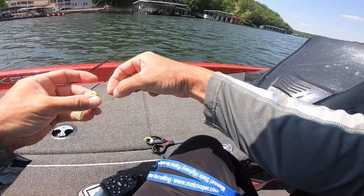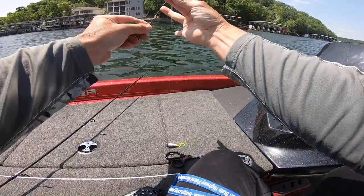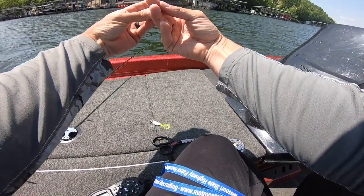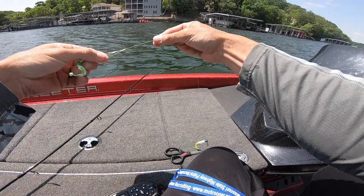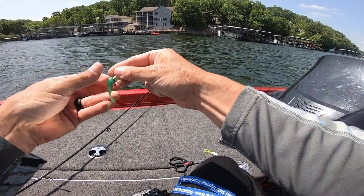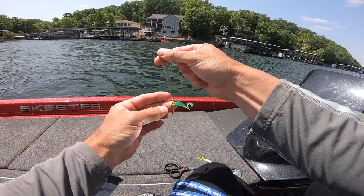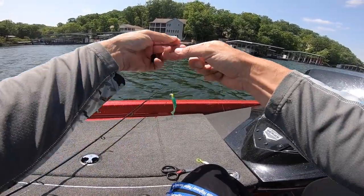Now time for the top loop knot. That's what I was saying earlier — how I leave my top loop knot so that jig stands off the line a little bit more.